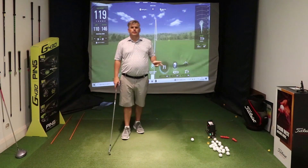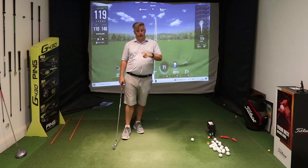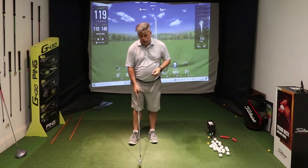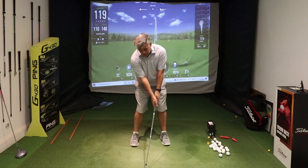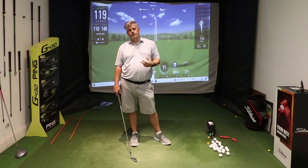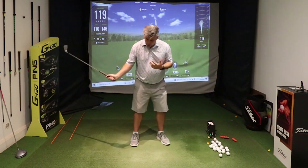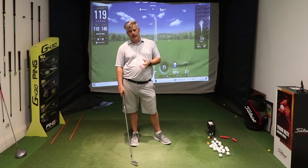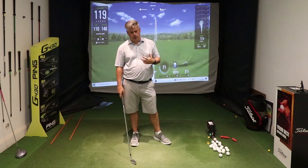There are two things to fix. First, it's about club position at address — making sure they get the feeling of the hands forward of the ball. You want to compress it, so as you're striking it you get the feeling of driving that ball a little bit lower. Hands forward, and then maintain that throughout the swing.